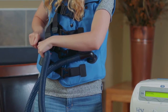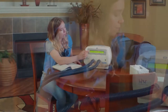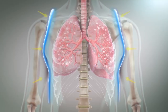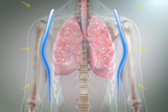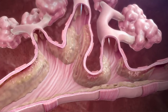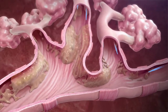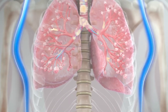The Vest system consists of an inflatable garment attached to an air pulse generator. Together, they deliver a type of therapy known as high-frequency chest wall oscillation. Through rapid inflation and deflation of the garment, the chest wall is gently compressed and released, which creates airflow within the lungs. This process moves mucus toward the large airways, where it can be cleared by coughing or suctioning.